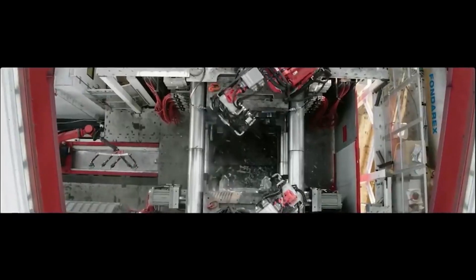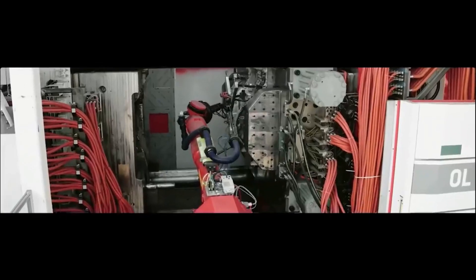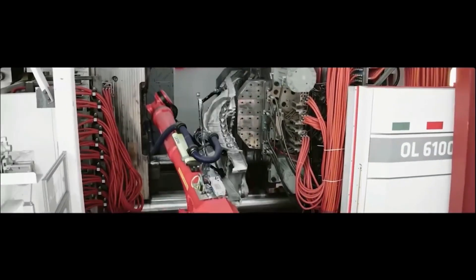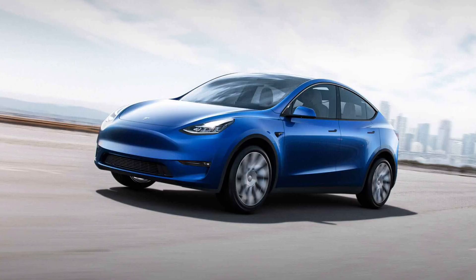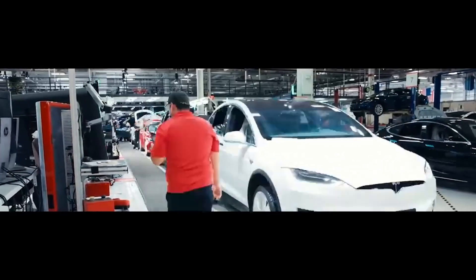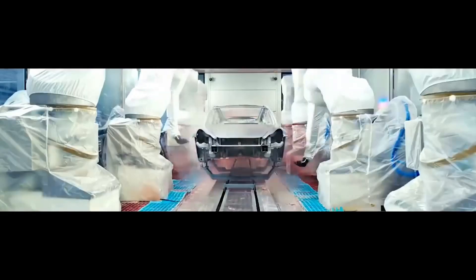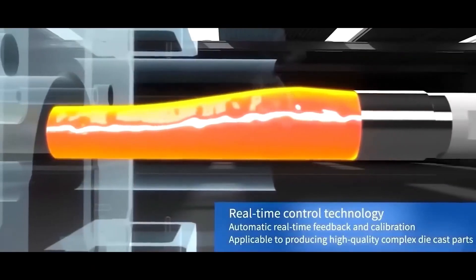Furthermore, with the right approach, Tesla might be able to reduce the size of its factory and speed up car production. Tesla plans to shift towards a single, more expensive machine for its $25,000 car production, resulting in reduced capital expenditure and greater output efficiency per unit cost. However, key engineering decisions remain undecided, including casting and injection methods.